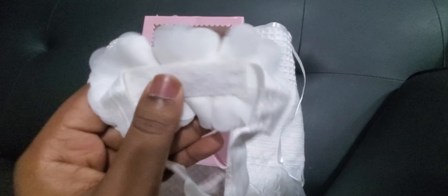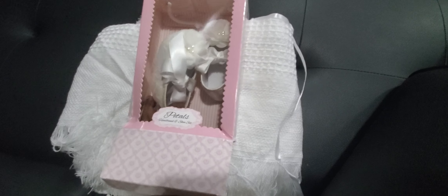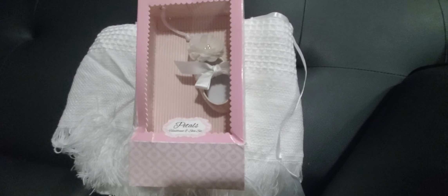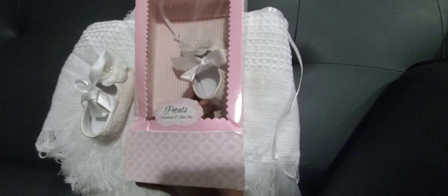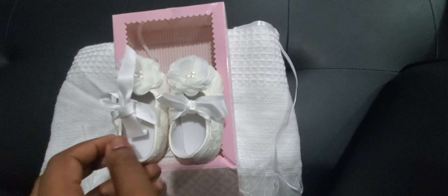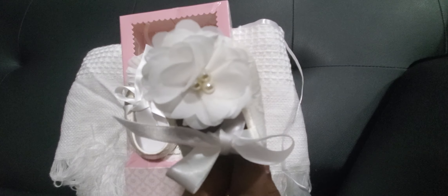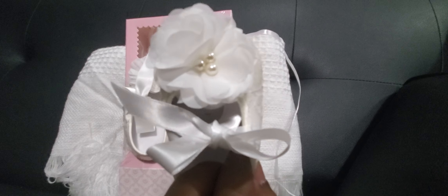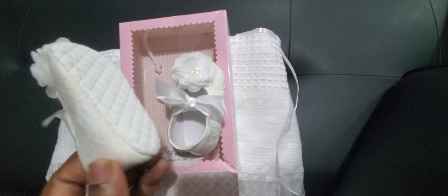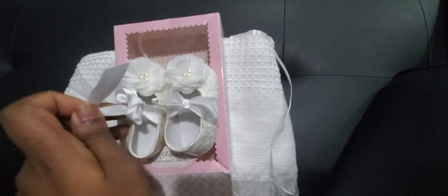I love the details on it. And oh my goodness, I tried these shoes on her — they are so cute! I don't know if you like baby stuff, but baby girl stuff, let me tell you, you'll be shopping all the time because they're so cute. The shoe is basically matching the headband. It's very soft, feels like cotton, and I'm happy it fits!